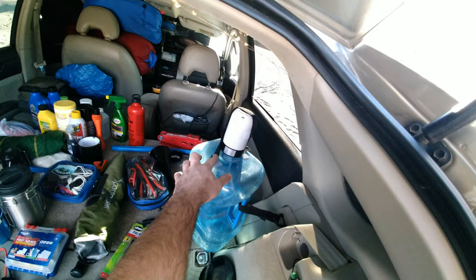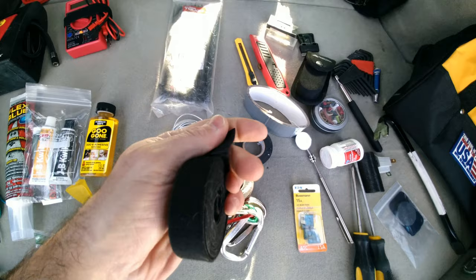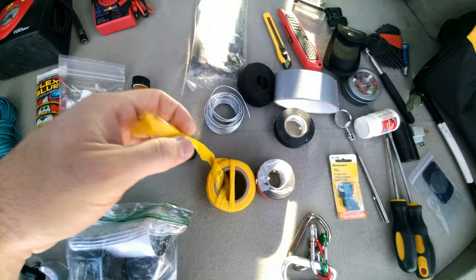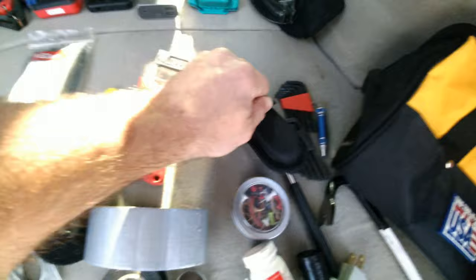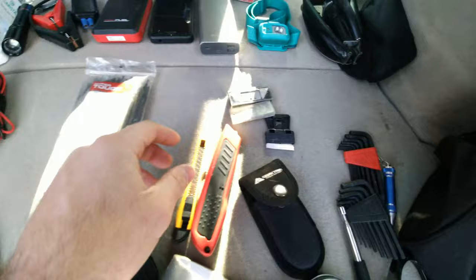I have velcro right there and right here — I use it for all kinds of stuff up front. A little tape measure, another velcro strap. Different kinds of tape, carabiners, double-sided tape. This is trail marking ribbon — I can tie it onto tree branches when I'm in the wilderness in case I get lost. Extra fuses, screwdrivers, Tylenol, some more tools.